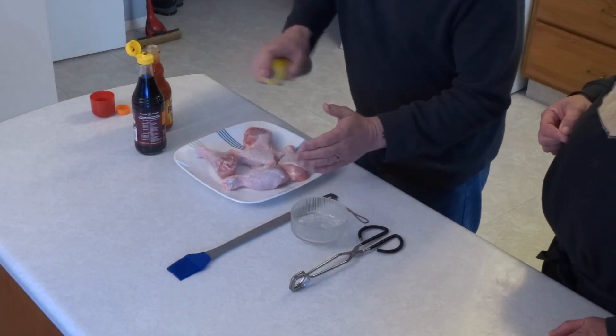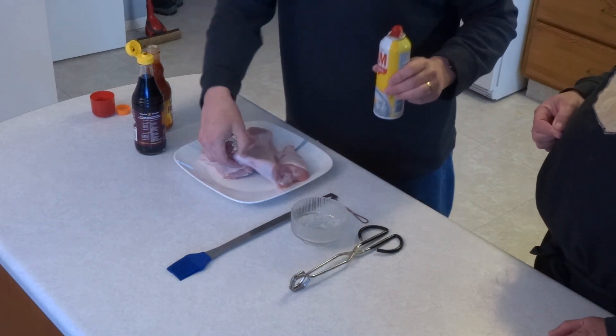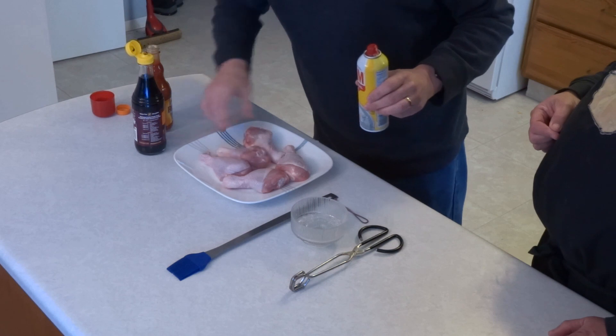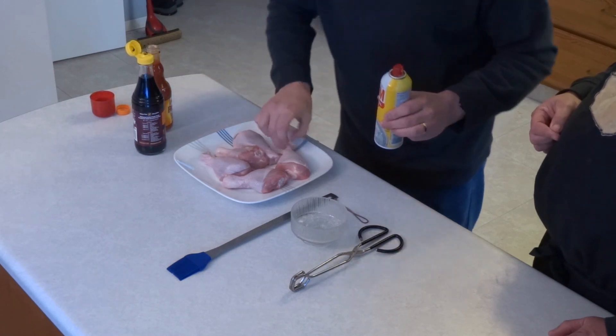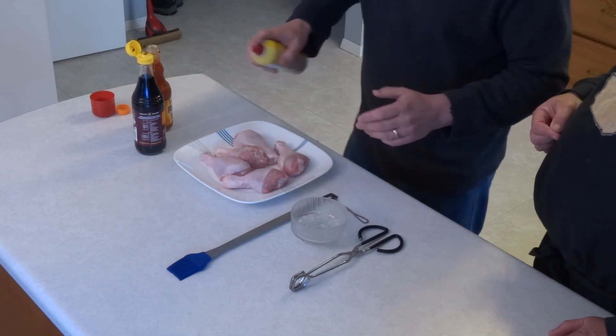Let's get started. We've got some baking spray here. I like to do things the lazy way — you thought David was lazy, which he isn't, by the way. This is the really lazy way to oil the chicken legs, which we're going to place on the barbecue. Done with the oil.